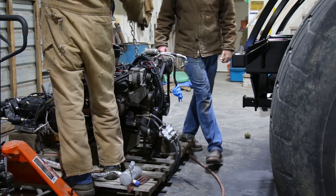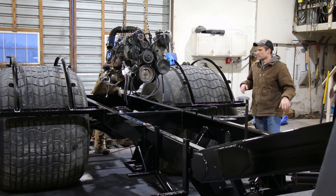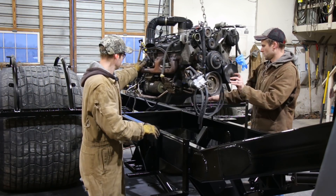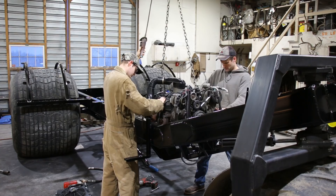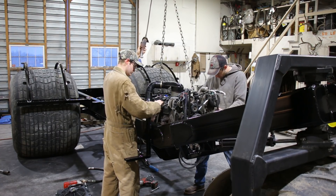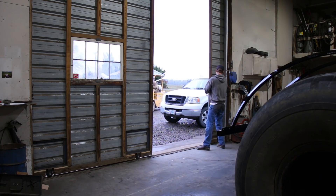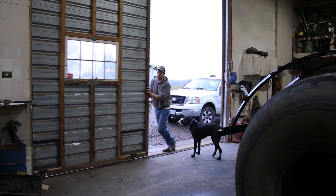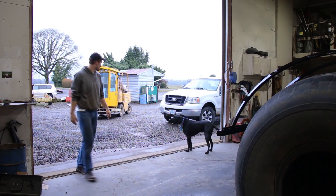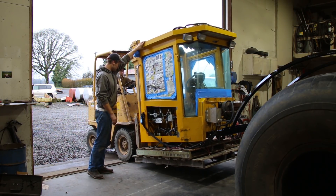We found a passenger van destined for the scrapyard with a decent Chevy 350 with low miles on it. We figured it should be enough power for what we were doing and parts for it would be cheap and easy to get. Going this route would save us quite a bit of money over a new crate engine. Daniel went through the whole engine, making sure everything was up to spec. He also converted it over to an electronic ignition and built a whole circuit board from scratch to run it, which really blew me away.